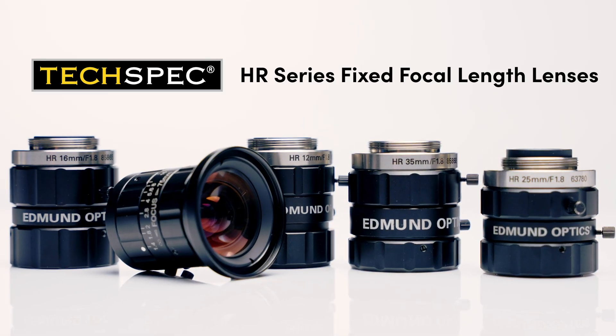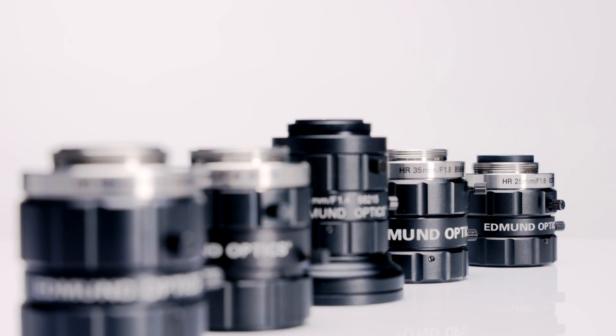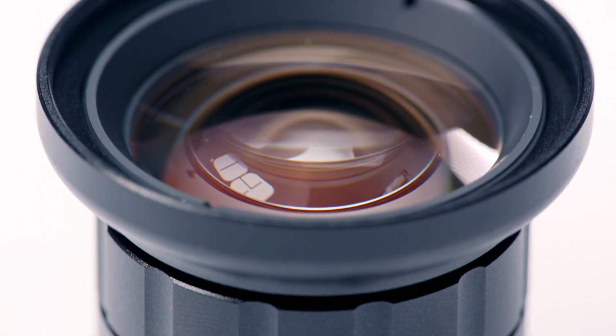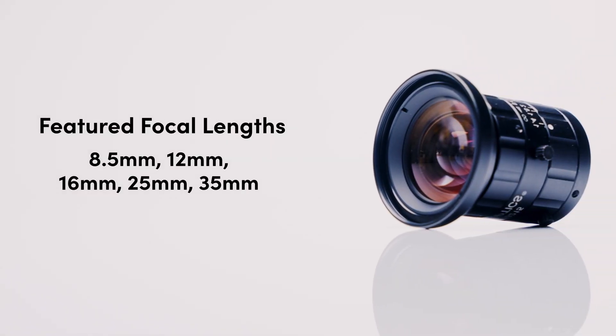Edmund Optics' TechSpec HR Series fixed focal length lenses have multiple focal length options available to accommodate a variety of working distances and fields of view. They have focal lengths that range from 8.5 up to 35 millimeters.